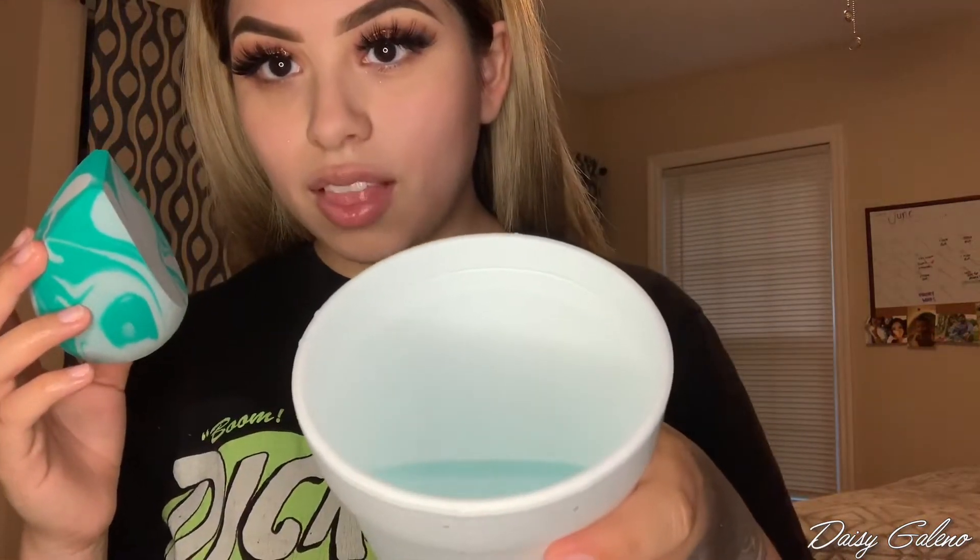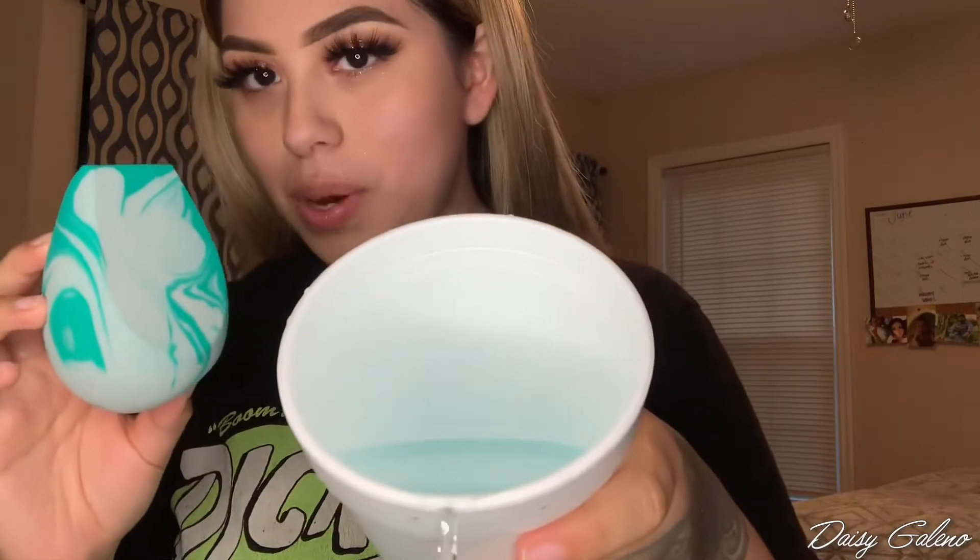Look how big it got — it's like more than half of my face. And the water took on the color of the sponge. Next time I should definitely read the labels, because this is definitely for your body. But I'm still going to use it for my face, just to try it out.